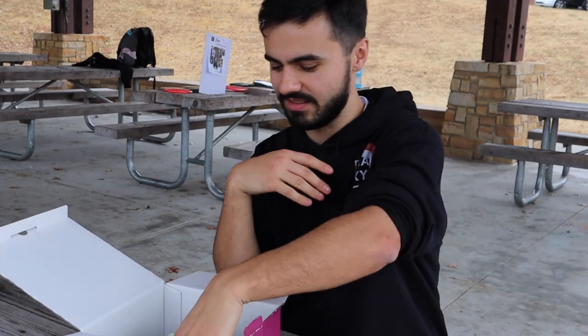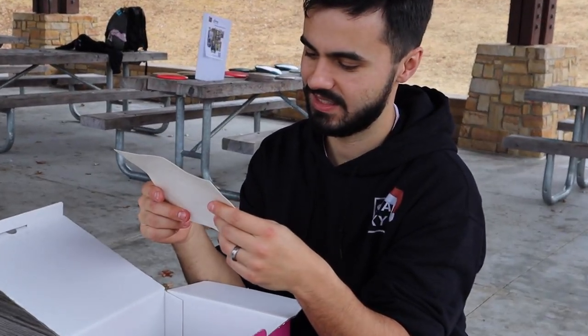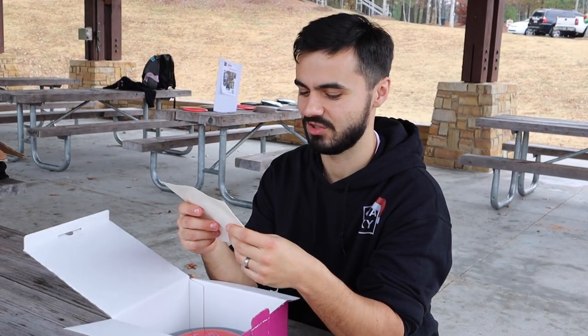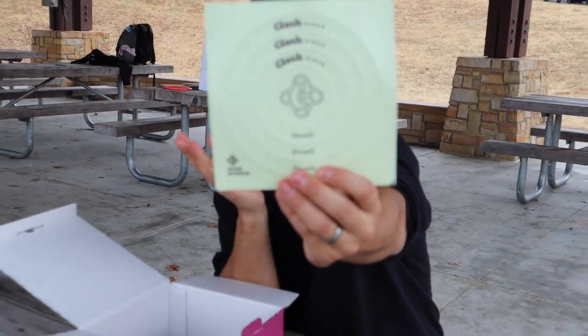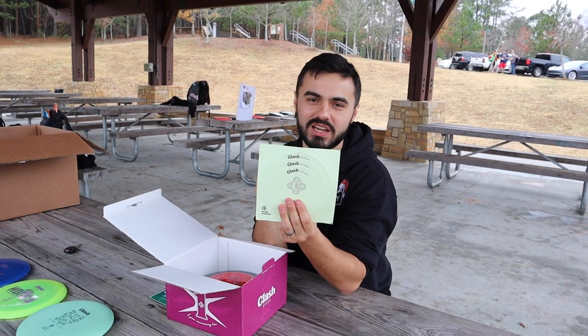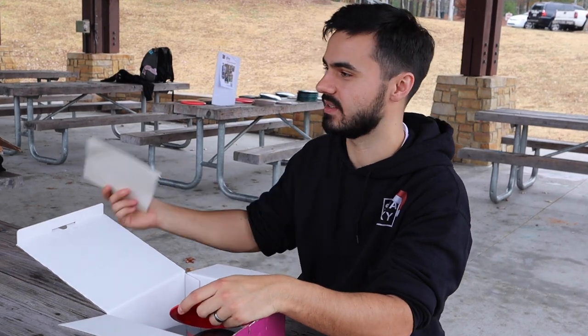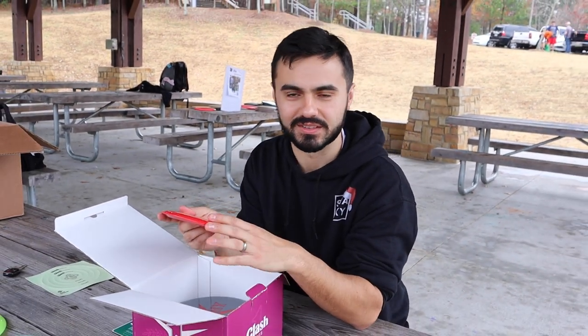What are these? Glow stickers — cool! So you put these on your disc and they glow, you know what I'm saying, so you can throw your standard discs for glow season. Josiah will love these because he plays glow — none of the rest of us do though.